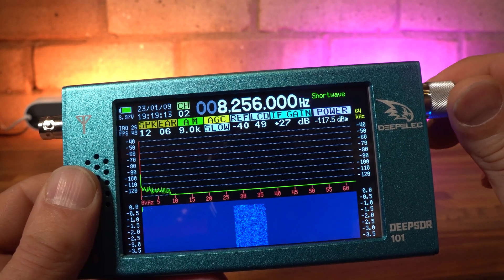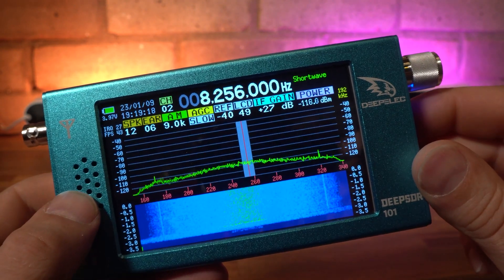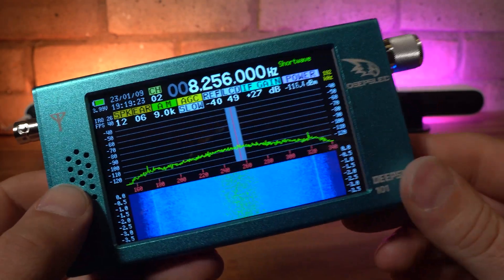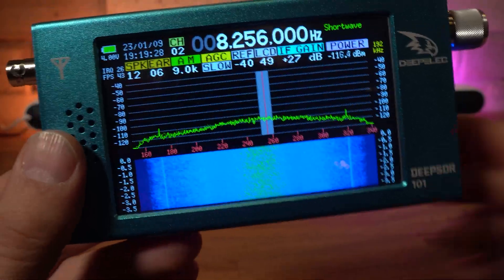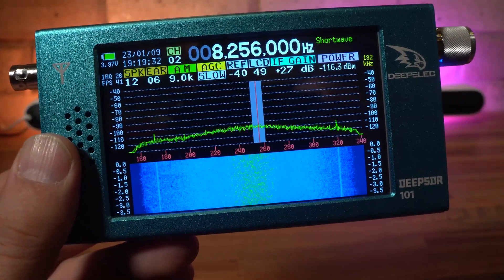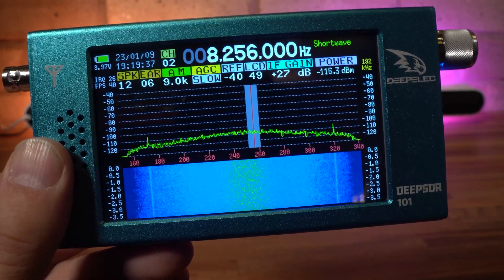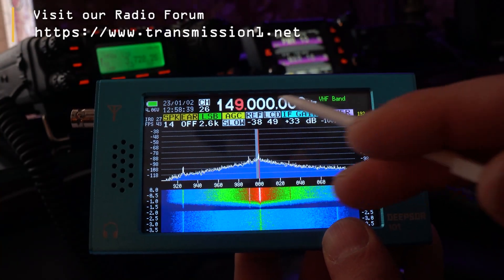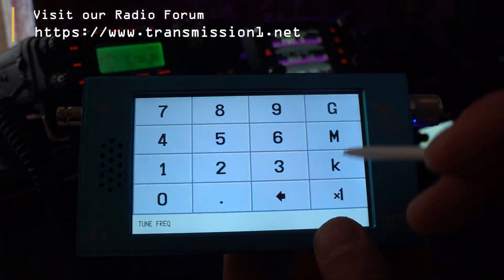The receiver is often overloaded by strong signals, even when connected to a modest antenna system. You can see the results of overloading in the test clips shown in the next few moments. Internally generated noise was also an issue — quite often the spectrum scope shows peaks when no signal is present, and even without the antenna connected you can see phantom signals that really should not be there. Whether this can be fixed with future firmware updates is debatable, but my feeling is that this is a limitation of the hardware. Also, on some frequencies noise is present when simply touching the screen or touch keypad — never a good sign.